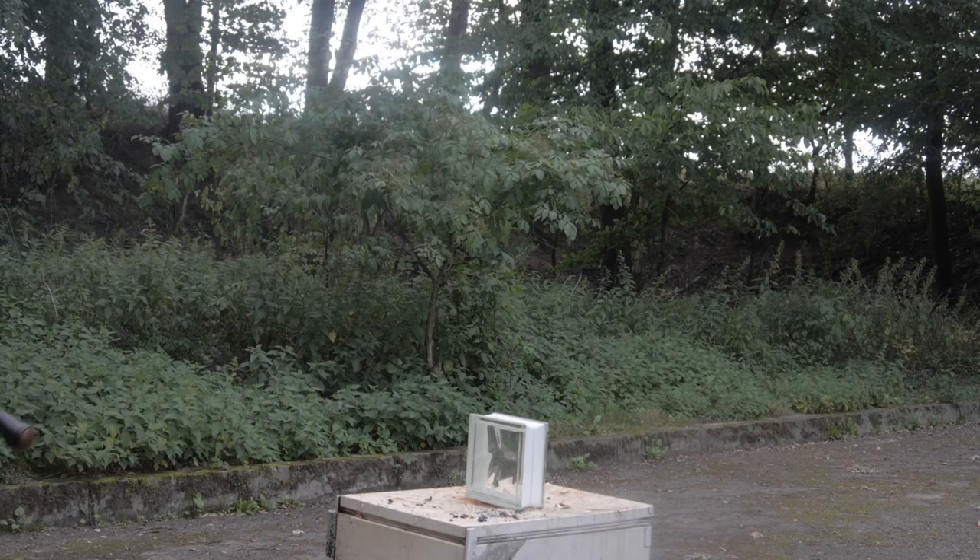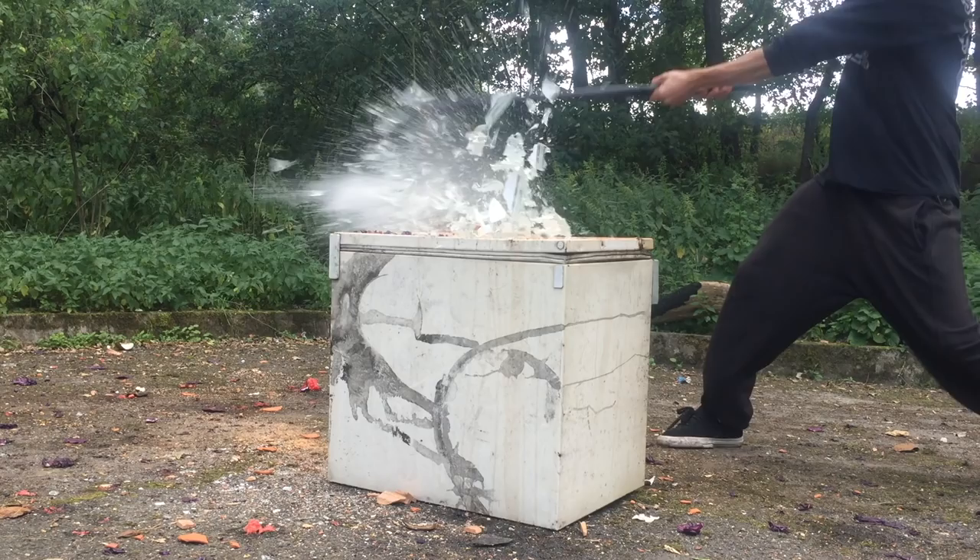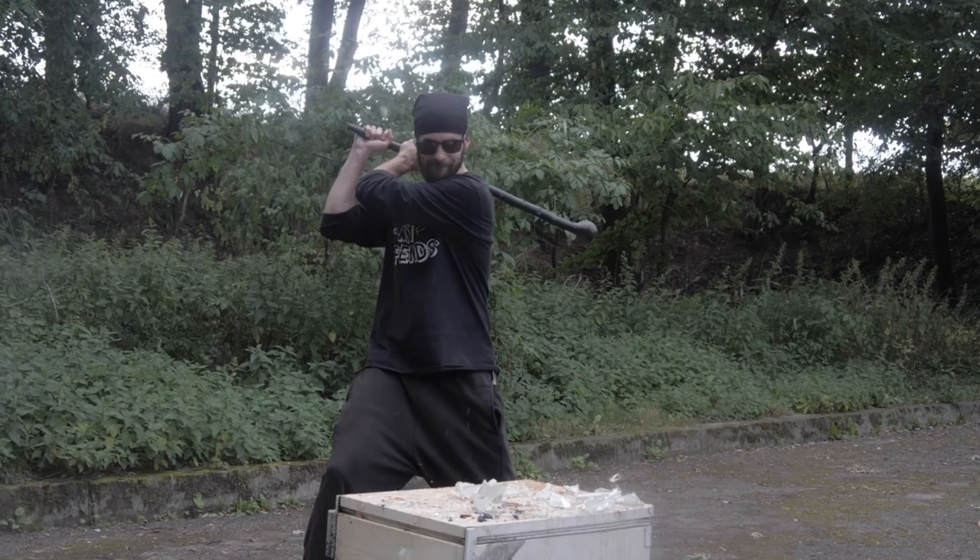And now we have this tough double glass. Let's see how tough it really is. I guess it's not that tough!